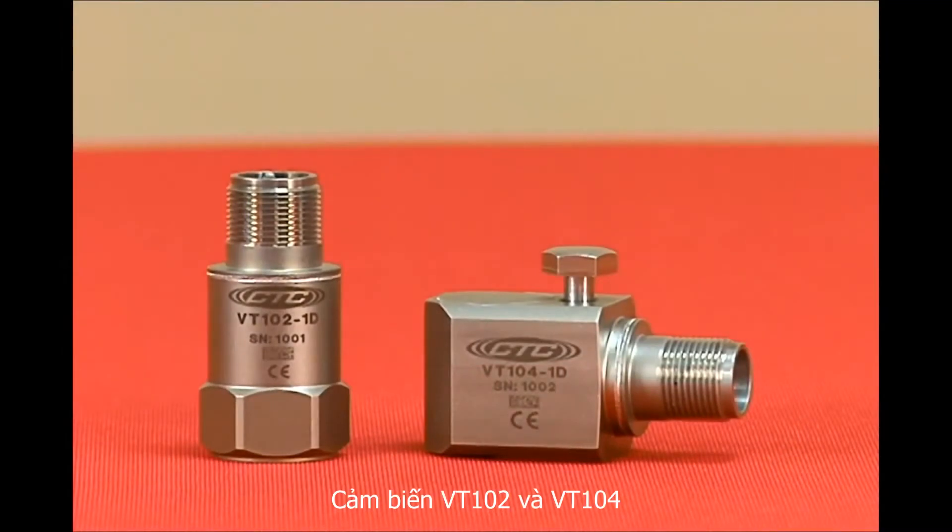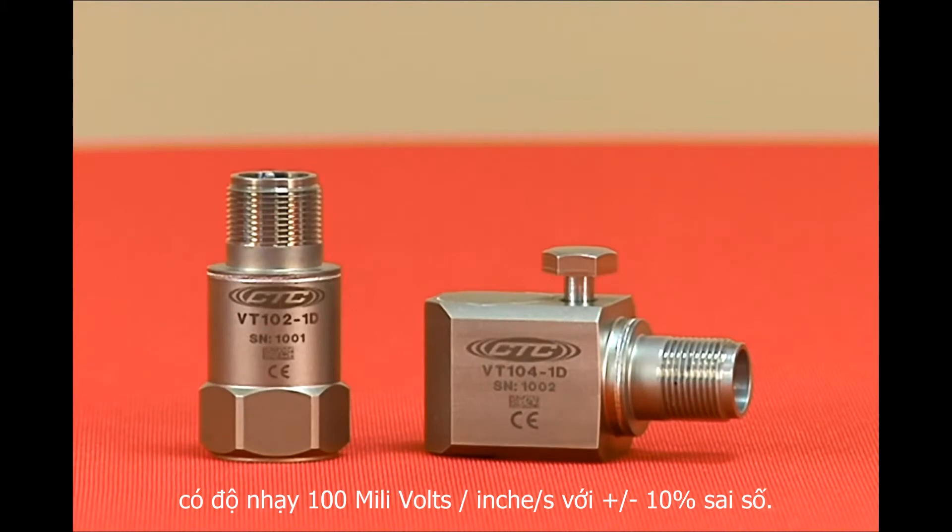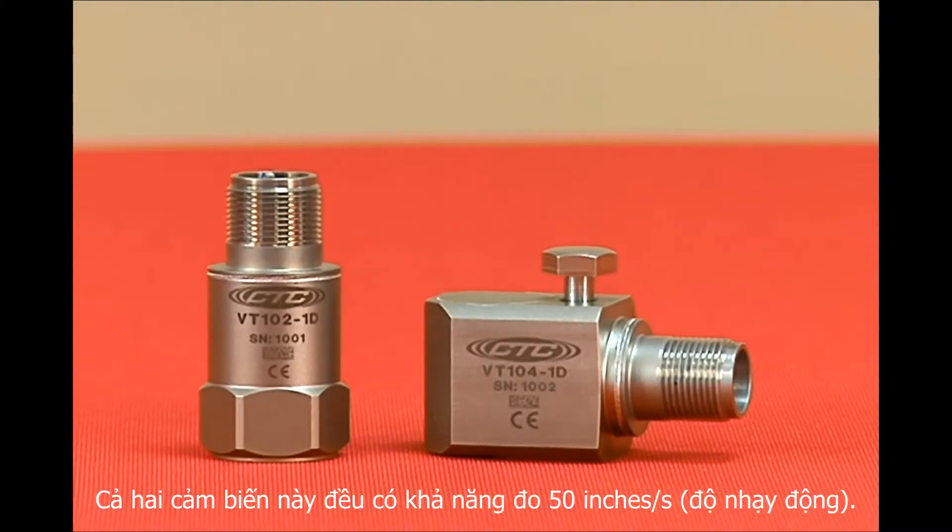The VT102 and VT104 series have a sensitivity of 100 millivolts per inch per second with a plus or minus 10% sensitivity tolerance. Both sensors have a dynamic range of plus or minus 50 inches per second peak.